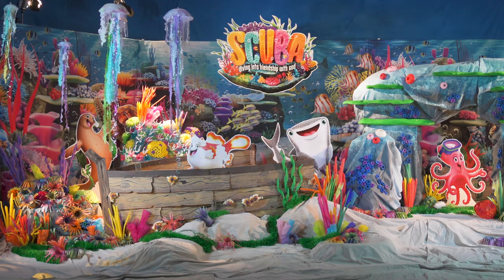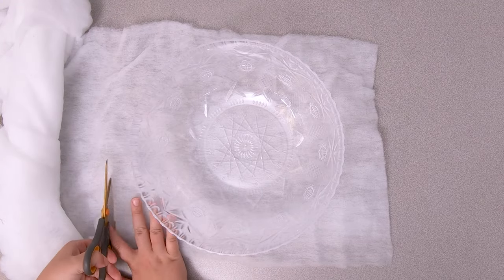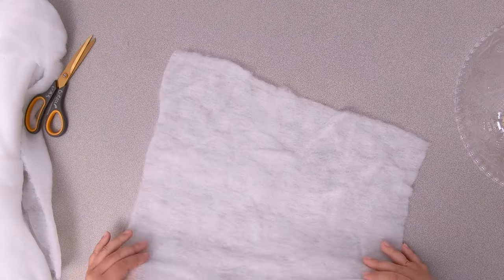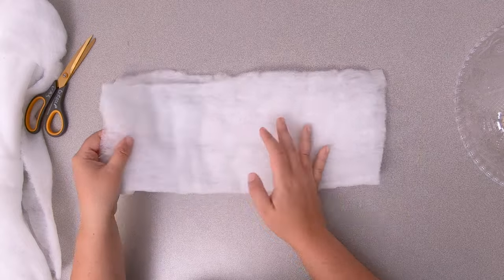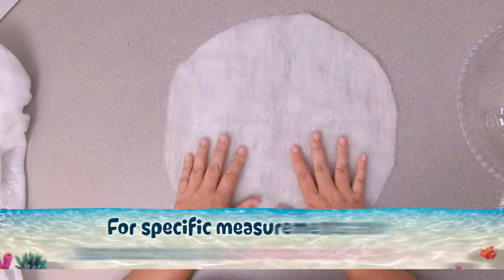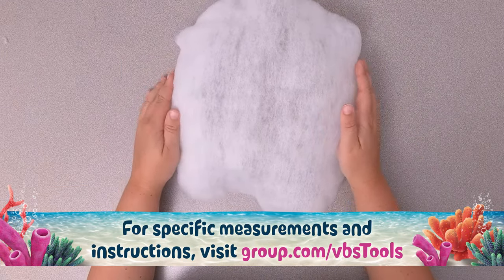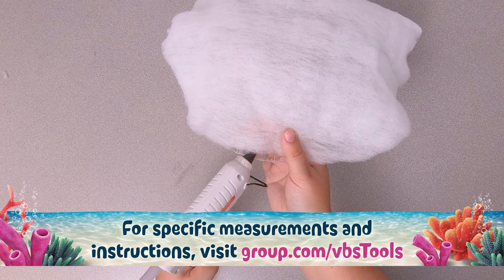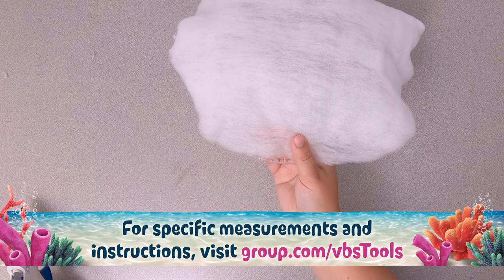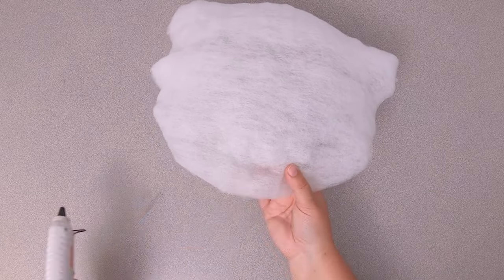Feel free to branch out with the materials you already have in your craft or party supply closet. Let's start with the jellyfish bell. Using a piece of quilt batting, cut a circle big enough to drape over a transparent plastic bowl. Hot glue the quilt batting to the outside edges of the bowl. Don't forget to leave spaces to create ruffles in the batting as you glue.